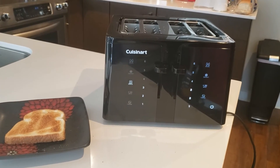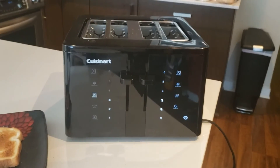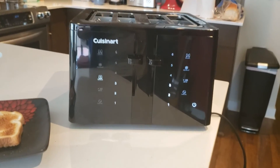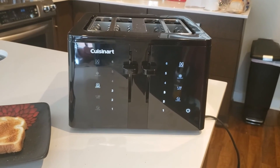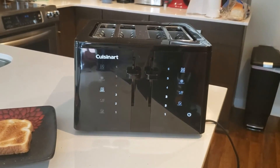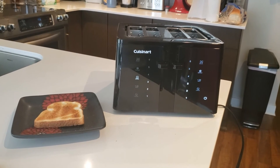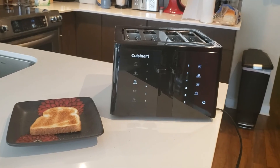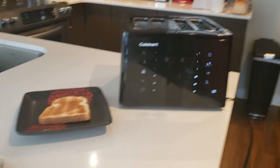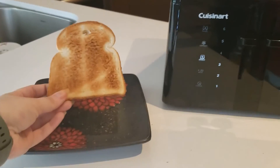If you're not a person who eats a ton of toast and you're thinking that maybe you don't need a four-slice toaster and that this is going to take up a lot of space on your countertop, there is also a two-slice model to save you a little bit of space. If you want to learn more about this toaster, you can check out my article on the Best Buy Canada blog, where I go into a bit more detail. You can also see a photo I took of all the six different darkness settings and how they look on a piece of toast.